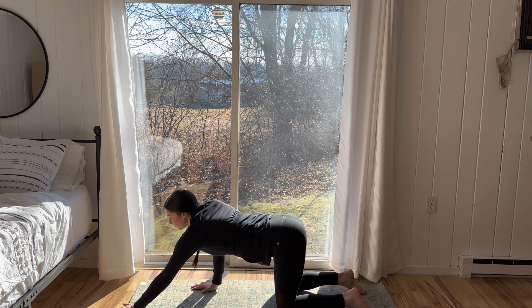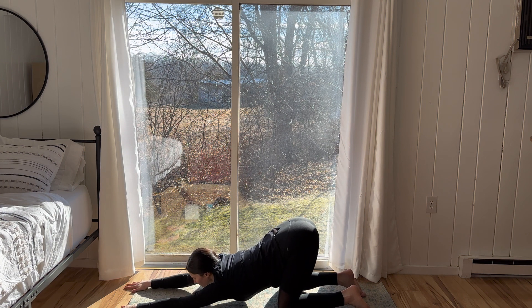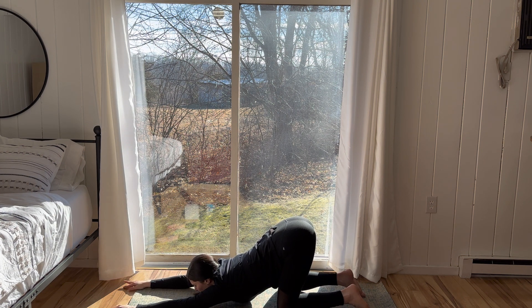Walk the arms towards the front edge of the mat and melt your heart towards the floor for extended puppy, keeping the hips lifted high. Toes can be tucked or untucked here. Option to release the forehead to the mat or allow the chin to hover directly above the mat. Moving through five full breath cycles here. Noticing the breath, keeping control. Steady, streamline breathing through both nostrils.